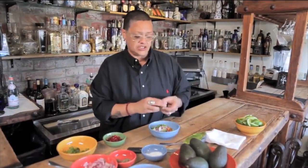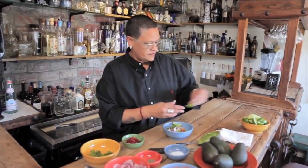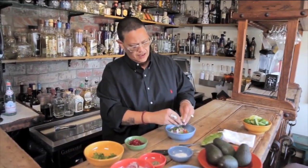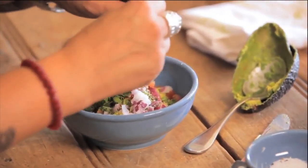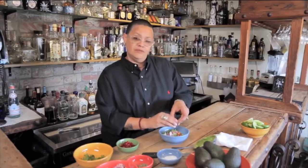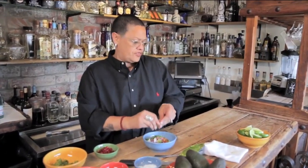So now we're gonna add the finishing touch — almost the finishing touch. It's about two of these, maybe three depending on what you like. And this is lime, limon mexicano. What's more Mexican than lime on everything?